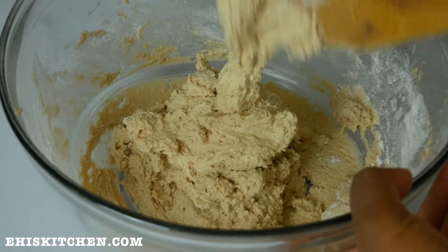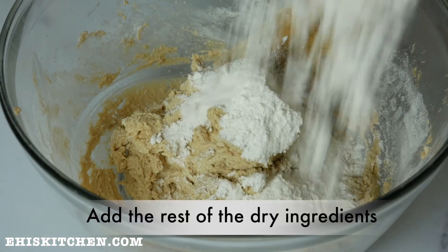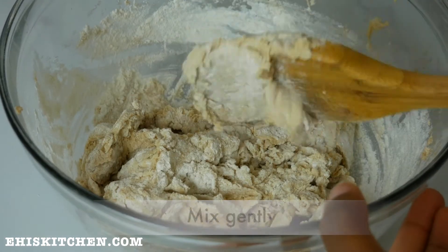When the first half of dry ingredients is thoroughly mixed, I go on to add the rest of the dry ingredients into the mix and also mix this gently.